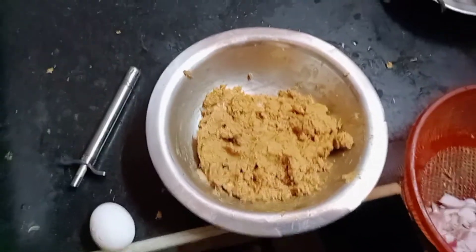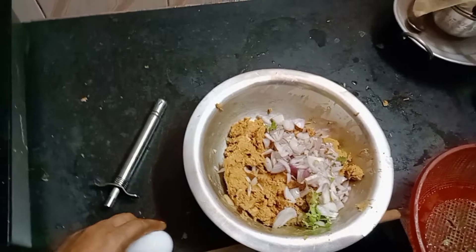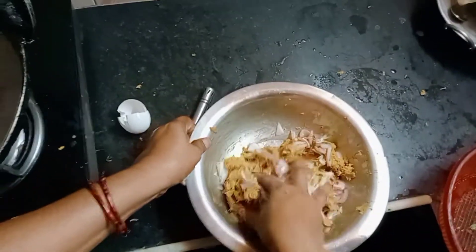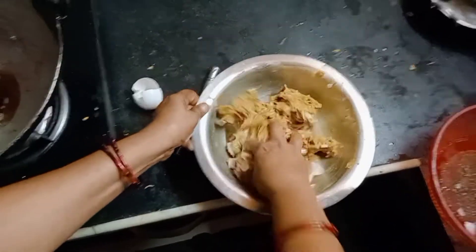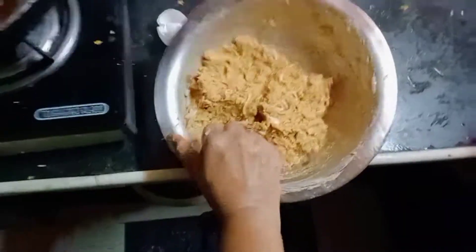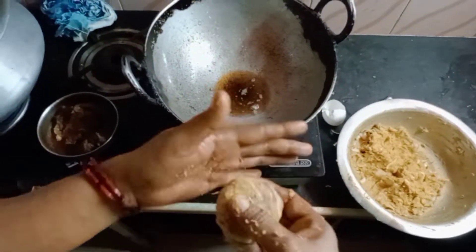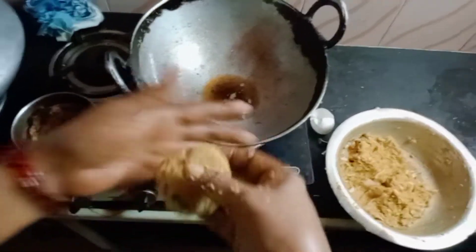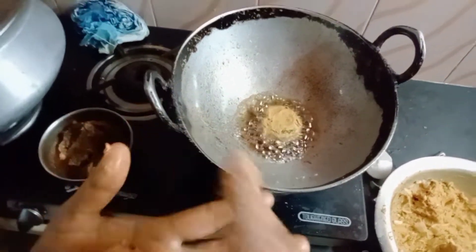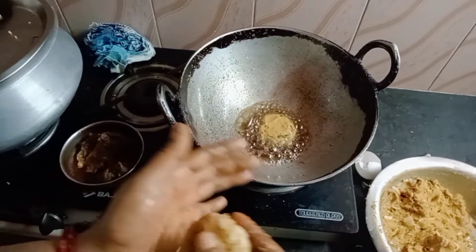So we are going to mix it in a little bit.